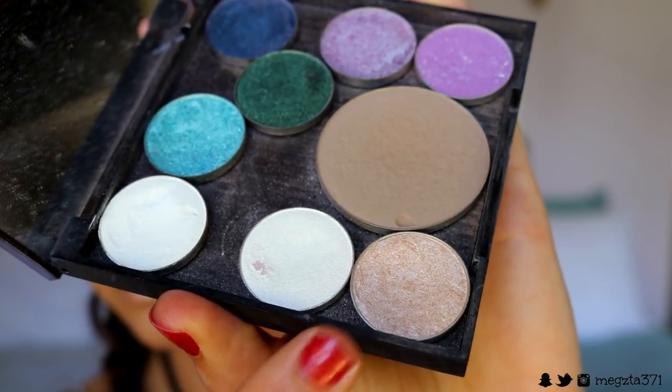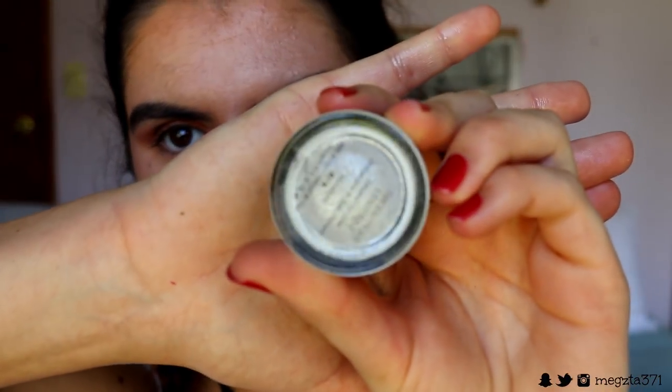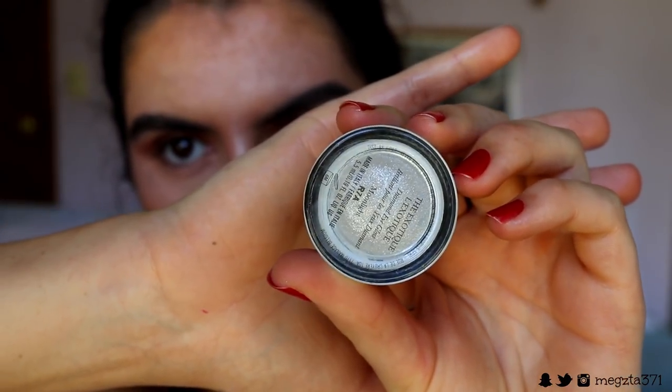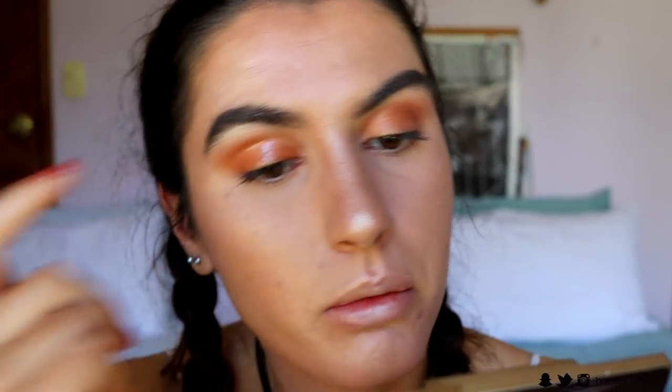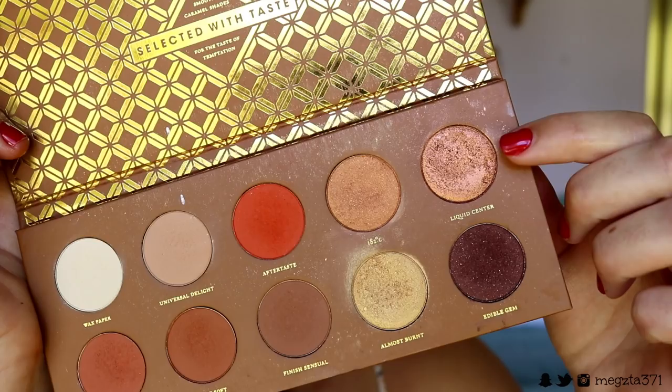I want to do a glossy lid too. Before I put the gloss on, I'm highlighting the brow bone with Shimmer from Makeup Geek — the packaging is so cute. Then I'm going in with the Kevin Aucoin Diamond Eyes Gloss using a clean fluffy brush to buff out the edges, applying the gloss over the lid. It's like a wet look — so beachy and pretty. I love this look!